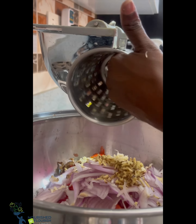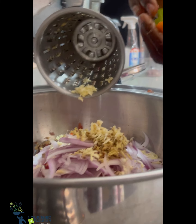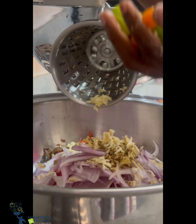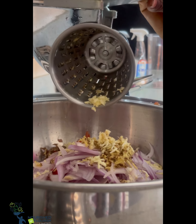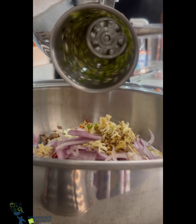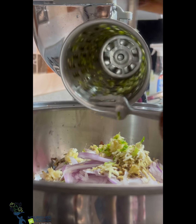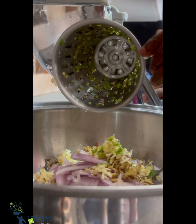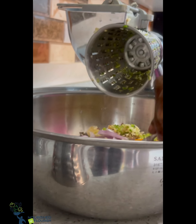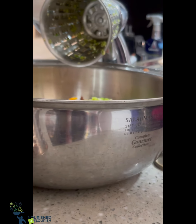Our vegetables are packed with antioxidants, vitamins, and minerals — very essential for the body and our organs. The way we prepare and cook our food is so important. That is why in the Salad Master cooking system, we cook at very reduced temperatures and with little to no oils.